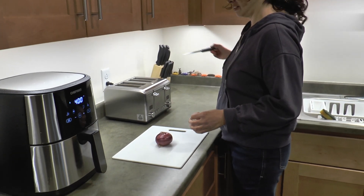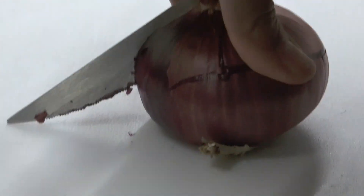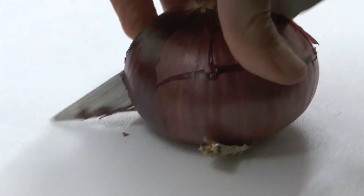When you are using a knife to cut your food, you should use a wooden or plastic board to cut your food on. This will stop the counter from getting scratched.